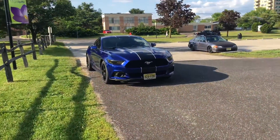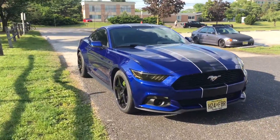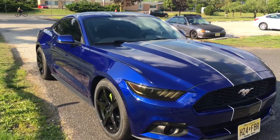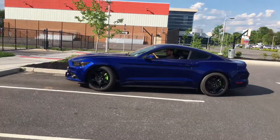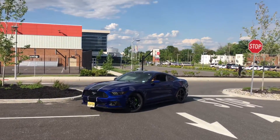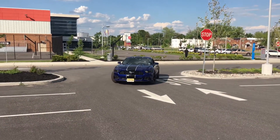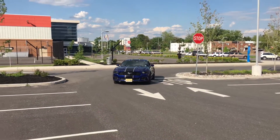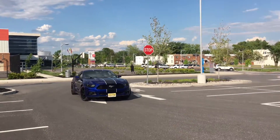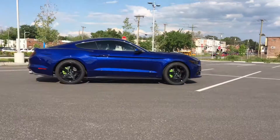I went with Pirelli P Zero Neros all-seasons because I am a daily driver and it's important for me to be able to drive year-round — not just for performance reasons, but also because it snows and rains. If I go to the drag strip, I'm going to get drag radials for the 18s I left off, or just get a whole new setup in the back.